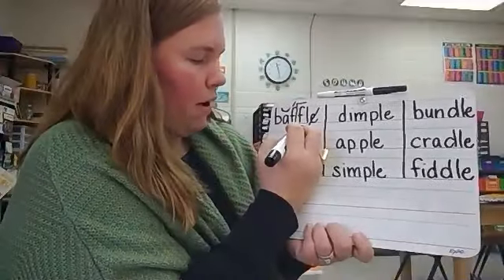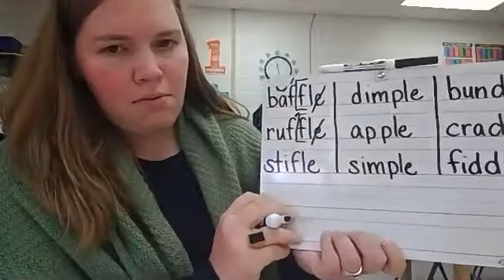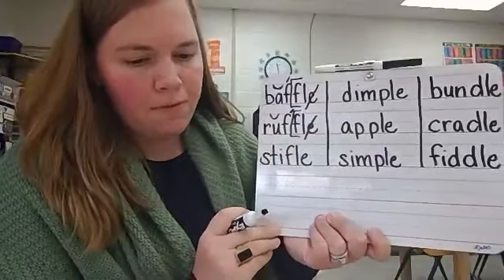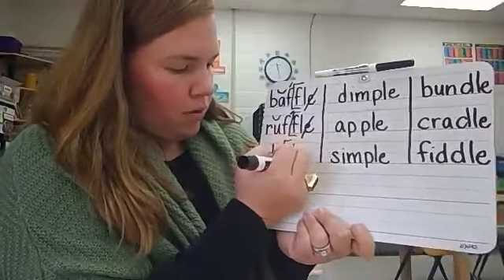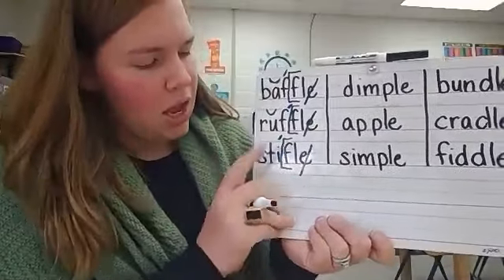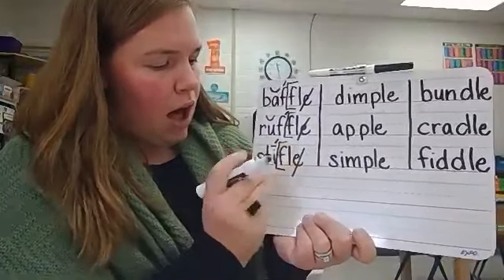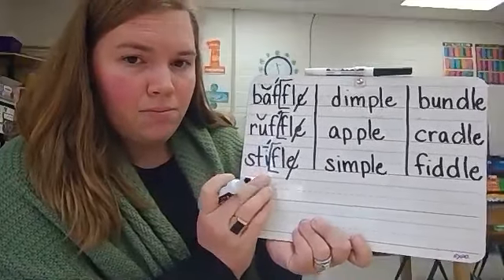The A needs a breve above it. Ruffle — final stable syllable F-L-E. Bracket, cross out, accent mark, breve above the U. Ruffle. Now this word is stifle — final stable syllable F-L-E. Bracket, cross out the E, accent mark. Now listen: stifle. We need a macron above the I — this is long I, since there is not a double consonant. Stifle.